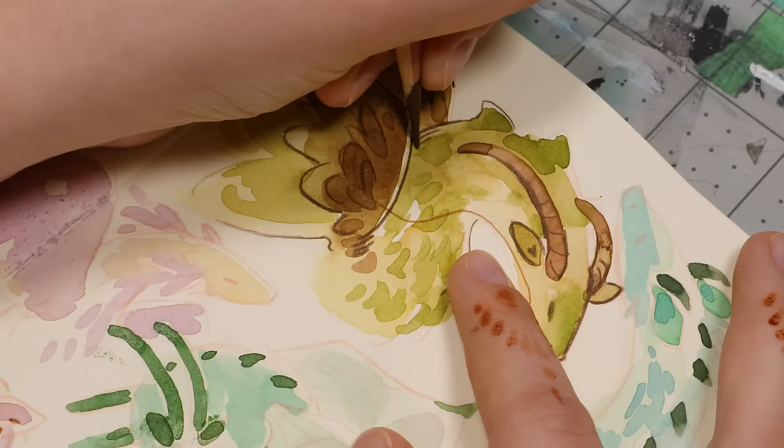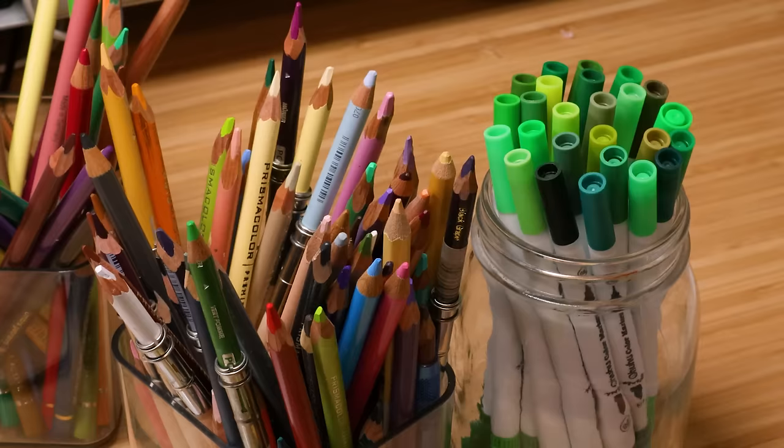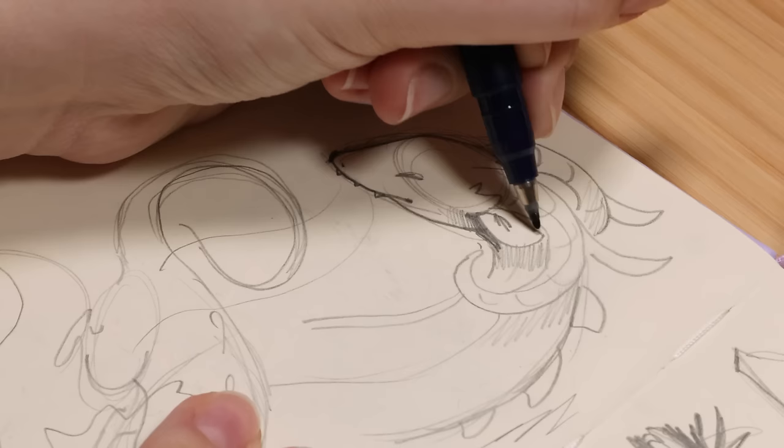Hi everyone, in this video I am filling my sketchbook as usual — another page in the sketchbook. And this page isn't a new spread, well, it is but it isn't at the same time.